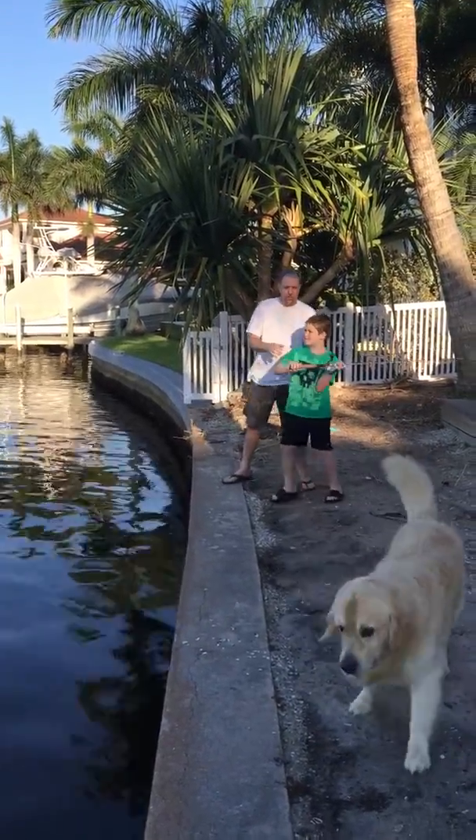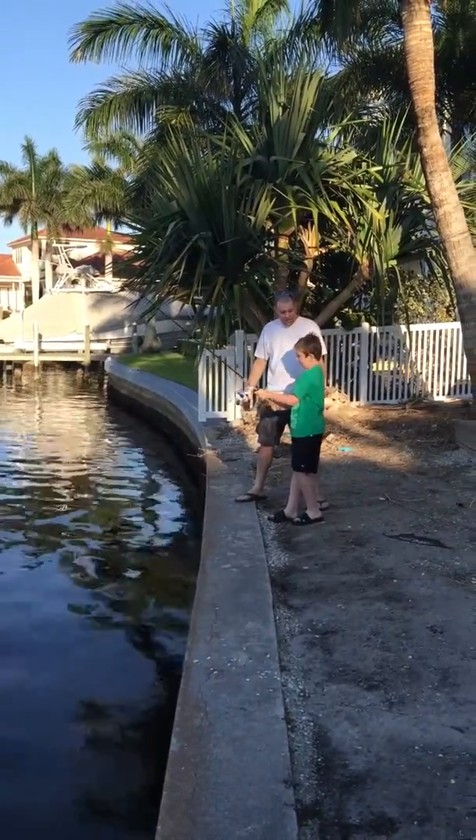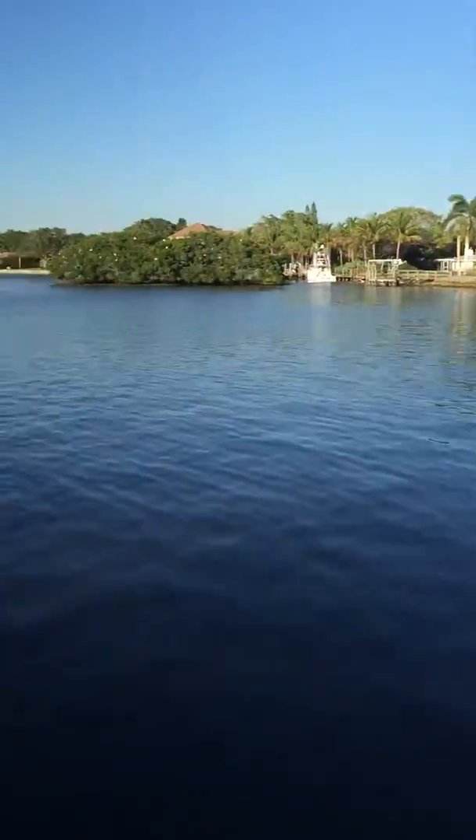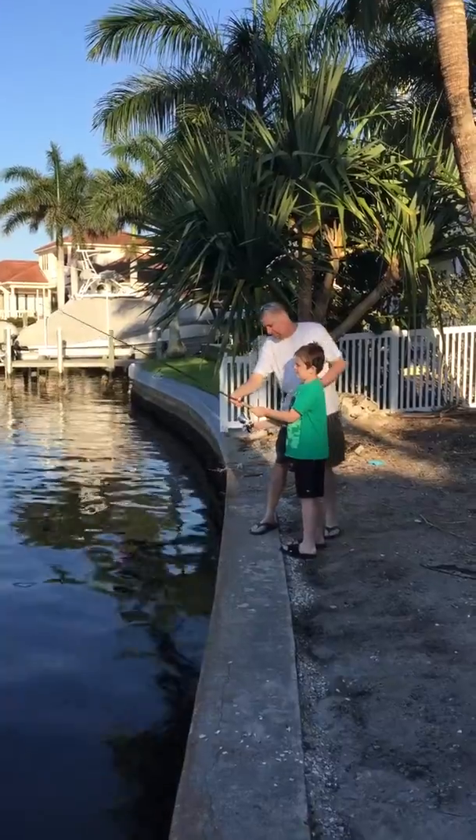Okay. Ready? Now hold on to the rod tight. Good job! You see that? Look where it landed. And then go back here and put your finger over this part. There you go. That'll see it.